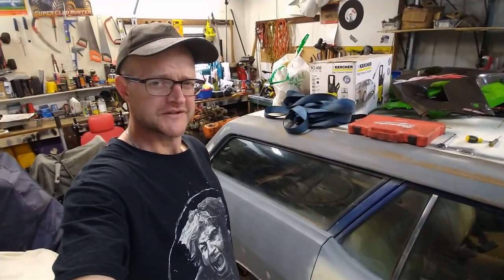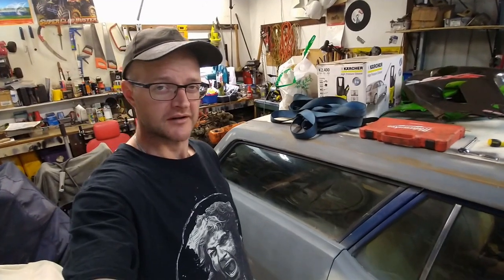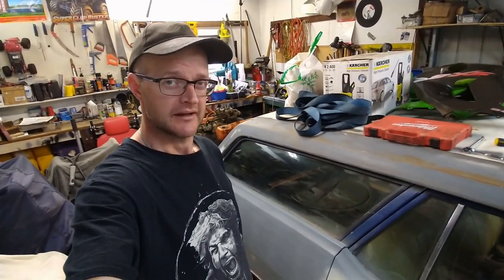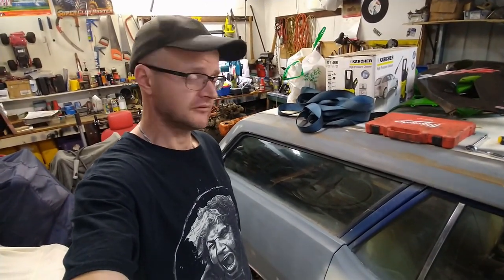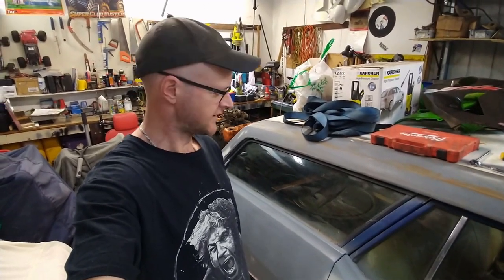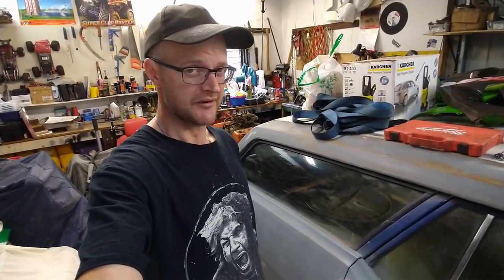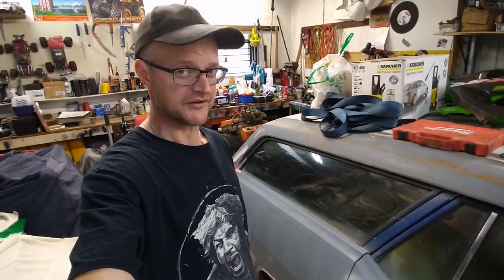Hello and welcome to episode 3 of Missile Industries' Ford Falcon 351 Krusty Wagon Project. On this episode I'm going to pull some panels off, have a poke around and see how much rust this car has. It doesn't look too rusty from where I'm standing right now, but you never can tell until you've had a poke and a prod and pulled some panels off.